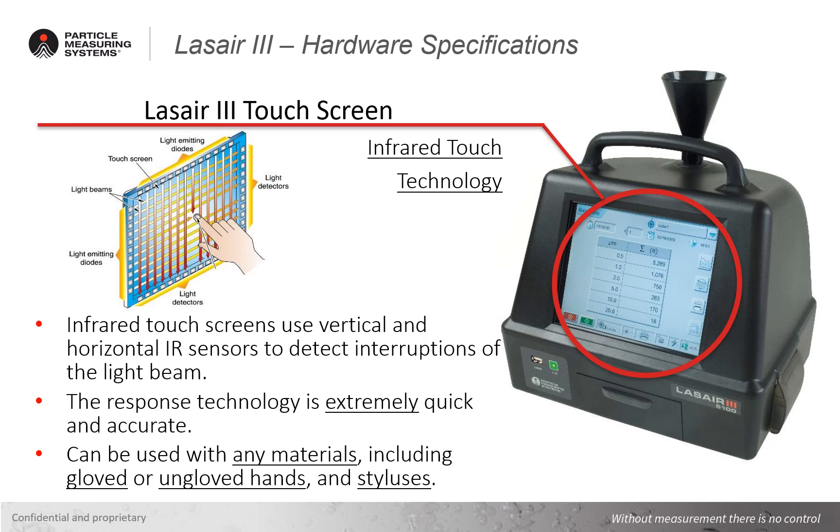The IR touch screen is also able to be used with any material, including gloved or ungloved hands and styluses, making it an ideal choice for clean room operations. Next, we'll take a look at some of the other technologies for touch screens as compared to the Laser 3 infrared touch screen.